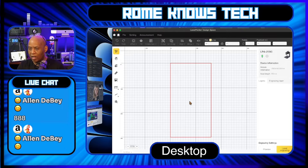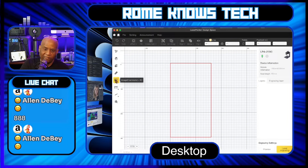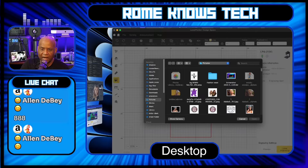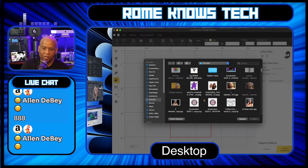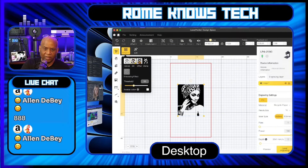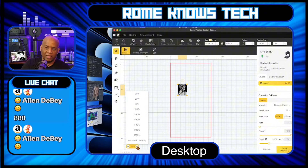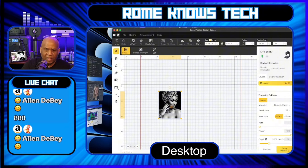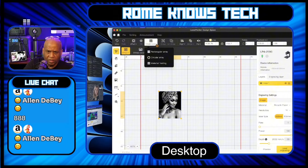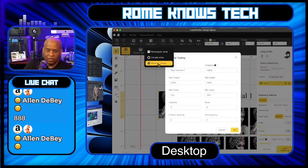Let's say you want to do a business card and you're trying to figure out the best power setting. I recommend starting out by bringing in a file you want to use. Let me find one of my model files — I'll use this one and bring it in. Of course, the first thing you'll have to do is convert that to your dither so you have an idea of what you're working with. Then you go up to this little button here, which gives you the option of creating different arrays. The one you're looking for is the material test — click on that.